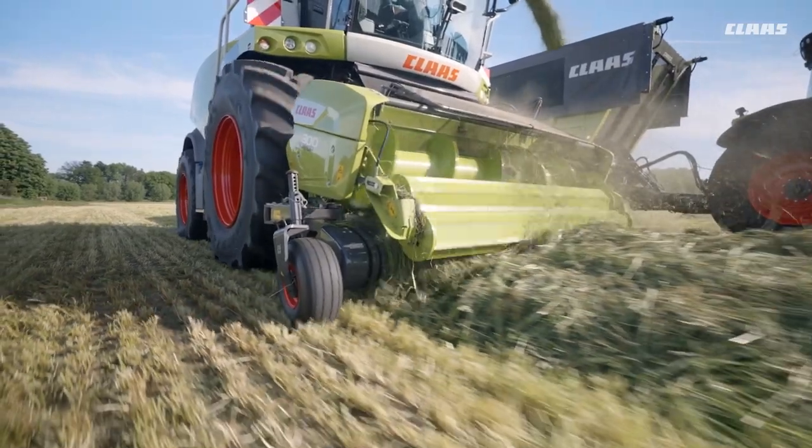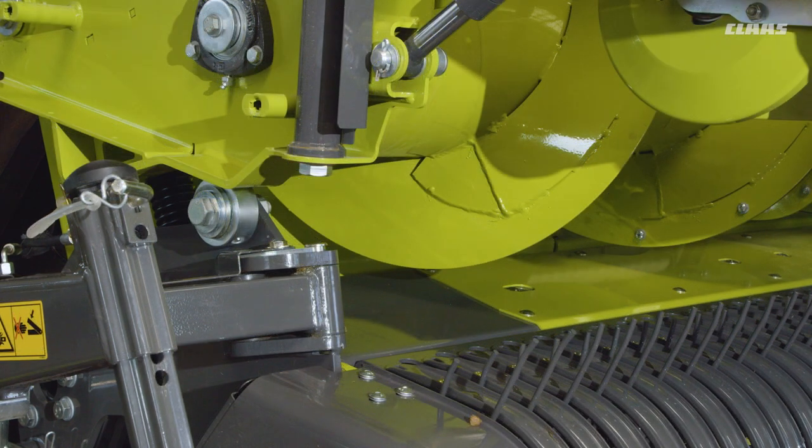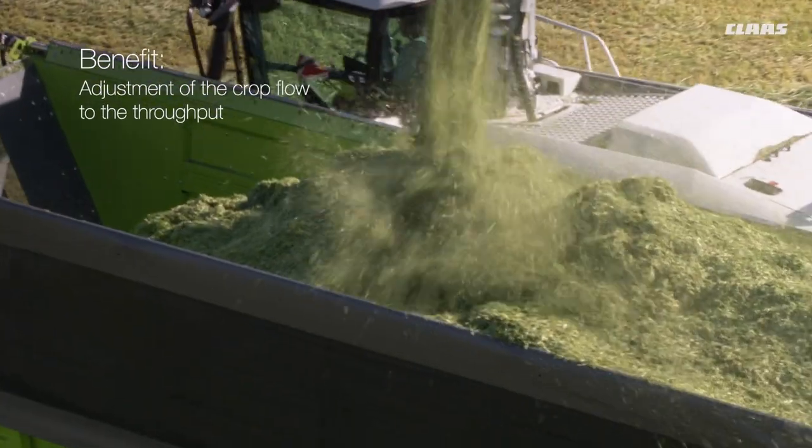The end position of the intake auger is defined by the height adjustment of the steel rollers. Recommendation: high distance from auger to floor plate for high-yielding crops, and low distance for low-yielding crops. The advantage is optimal adjustment of the crop flow to the throughput.